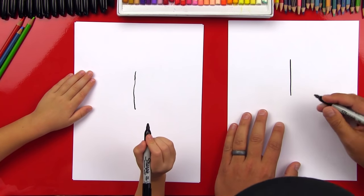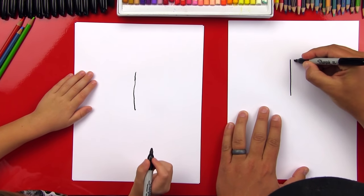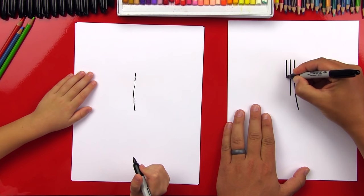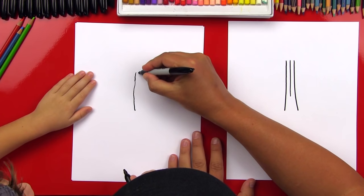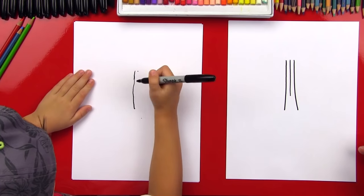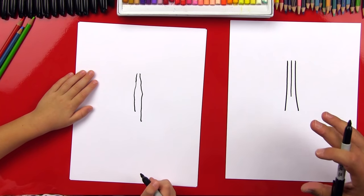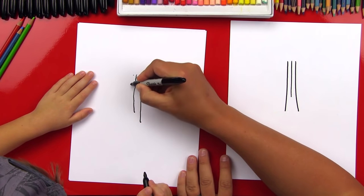Now we're going to draw two more lines and they're going to be a little longer, but we're going to start up here at the top. So we're going to start right next to it and we're going to come down like this, and right at the bottom we're going to start turning out. Then I'm going to draw the other side too. It comes out like that. We're going to draw a point there and draw a line that comes down. Now we are leaving out some of the details so that we make it a little easier for younger artists. And we're going to draw another line that comes down on this side.